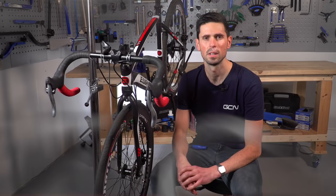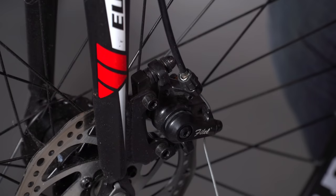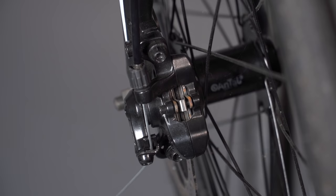What actually is a cable actuated disc brake? It quite simply means that the caliper is operated from the lever via the means of a cable, as opposed to a hydraulic system, which is what we quite often see on bikes.